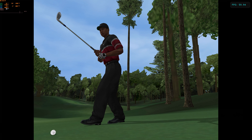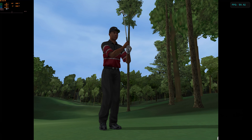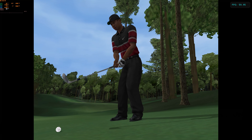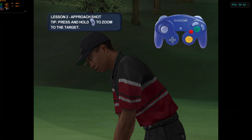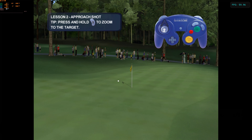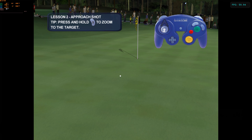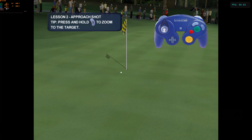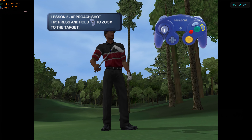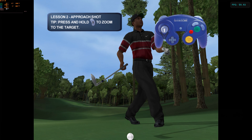Nice going. Getting up and down is one of the keys to low scoring. Here Tiger has chosen a shot from about 30 yards and is going with an approach shot to get it to the green. You can zoom to your target with the press of a button to check it out before you make your shot. Tiger's pretty good, but with some practice you can be too. Knock an approach onto the green and you'll advance to the next skill.